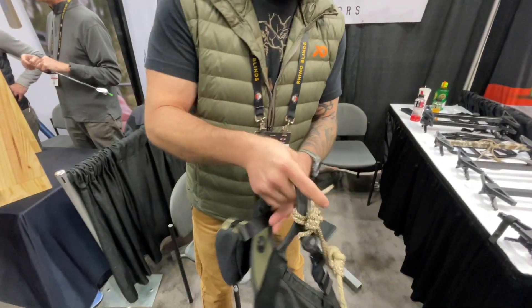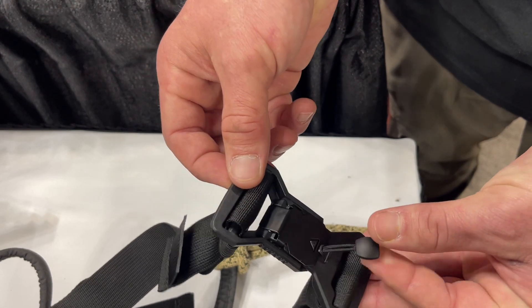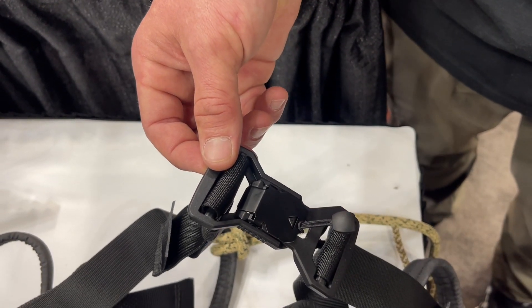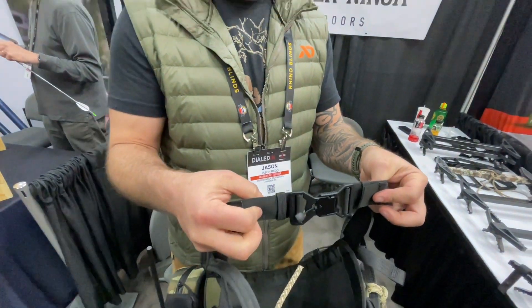In addition to that, on our new Black Belt Series saddles we have a magnetic waist belt attachment. This makes it a lot easier when it's dark to find that, and it's adjustable on both sides to keep it centered.